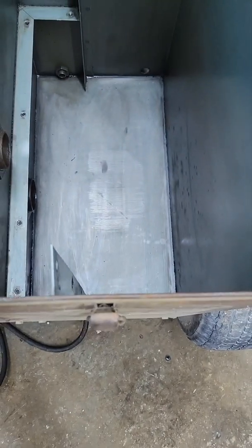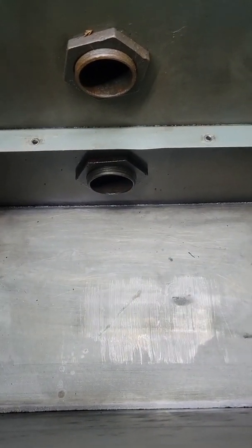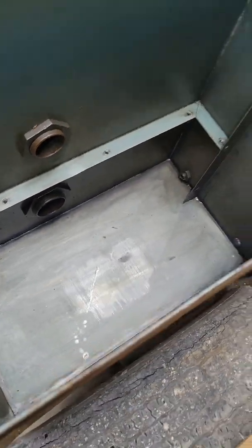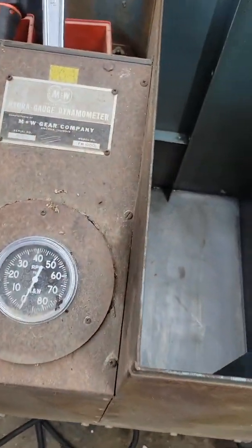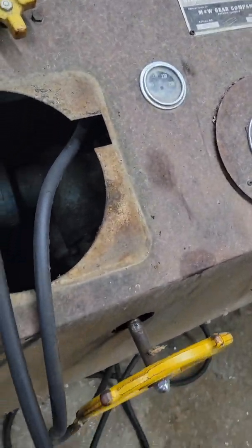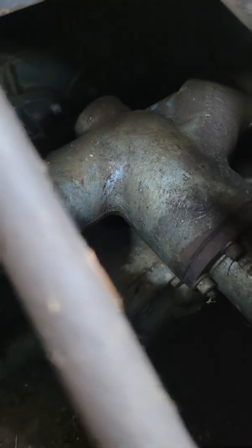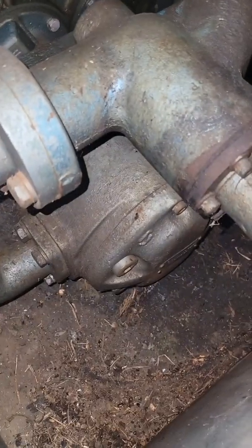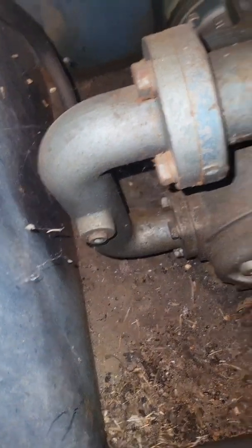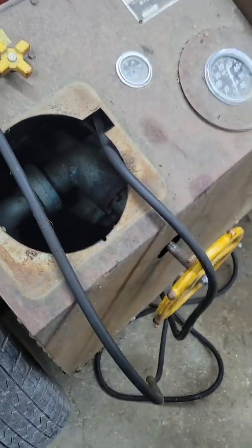I got the reservoir cleaned out. If you look down in the bottom there, you've got a three-inch suction at the bottom and a two-inch return. How this dynamometer works is you get this big yellow wheel, and that is attached to a valve inside of here. As your PTO is running and turning your pump down there at the bottom, you are forcing oil through here into this gate or this valve.